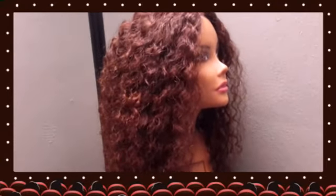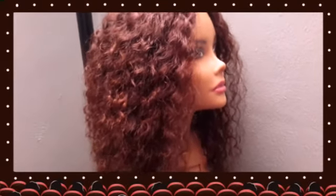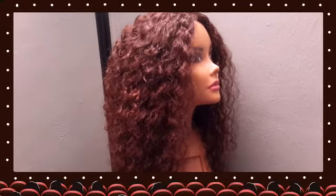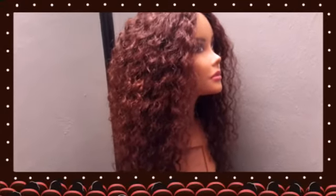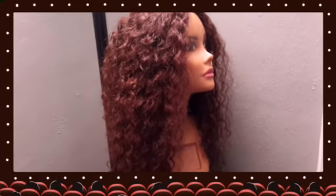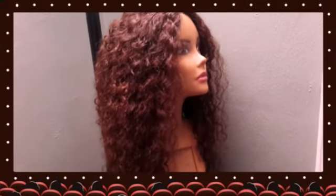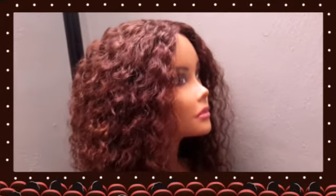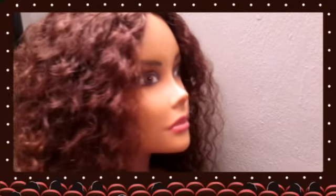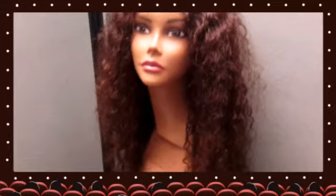I didn't use all of the shorter bundle, so I would say it's roughly two and a half bundles along with the closure. And as you can see, it's already full. A lot of times with curly hair, you don't have to make it extremely packed with hair, unless that's the way you want it — you still want it to look natural. Unless you really like big hair, then of course you would probably use all four, which would be the three bundles along with the lace closure.